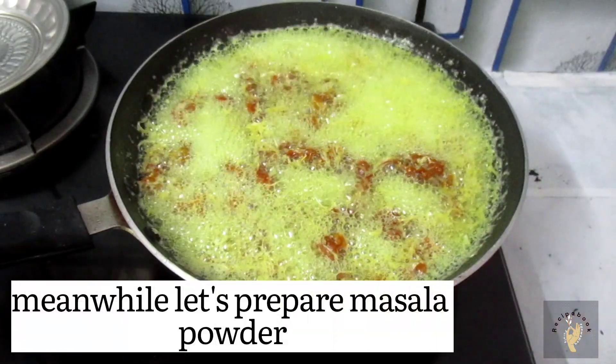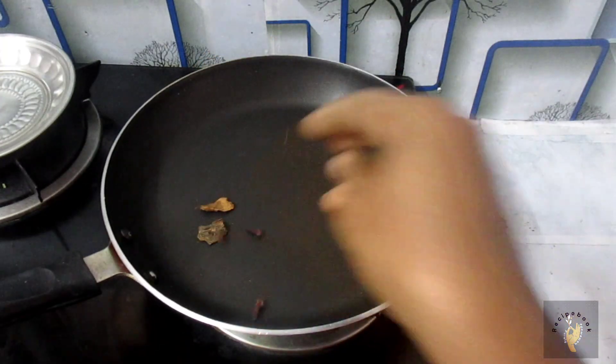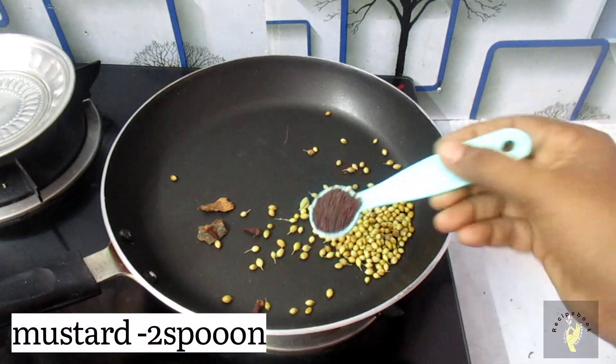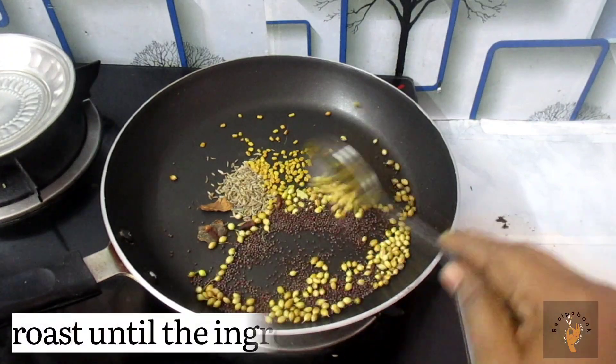We will make the masala. Add 2 chillies, 3 cloves of pepper, 1 spoon of salt, and a little more sauce.